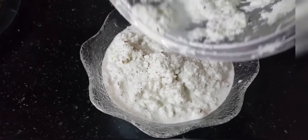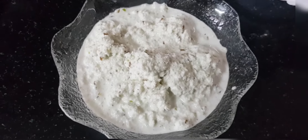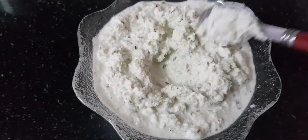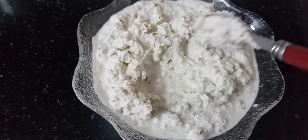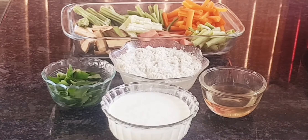I'm going to add a little bit of the ingredients. I'm going to add the ingredients to this.